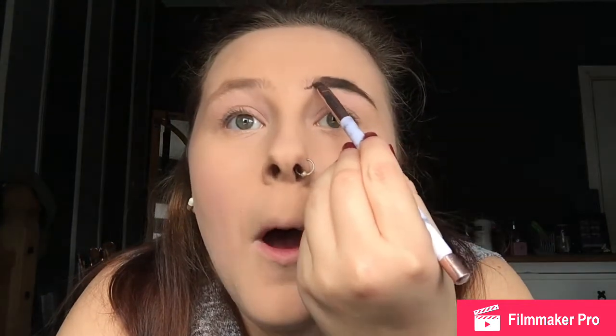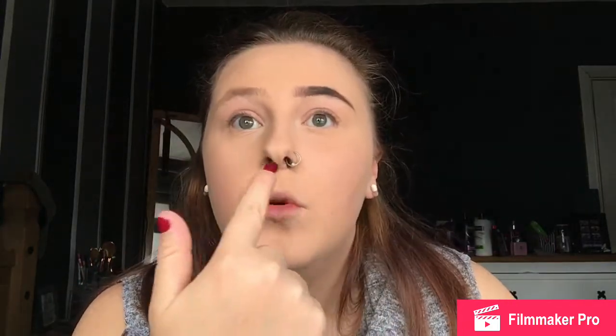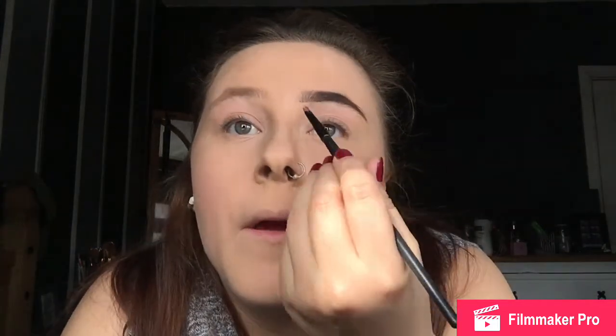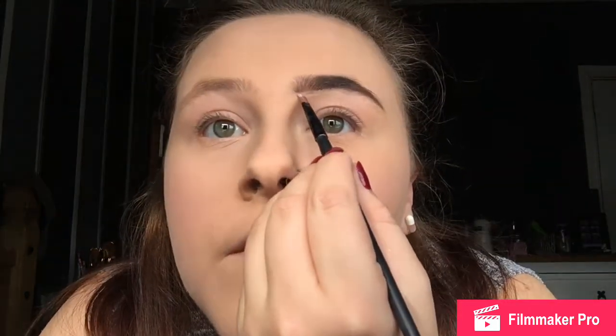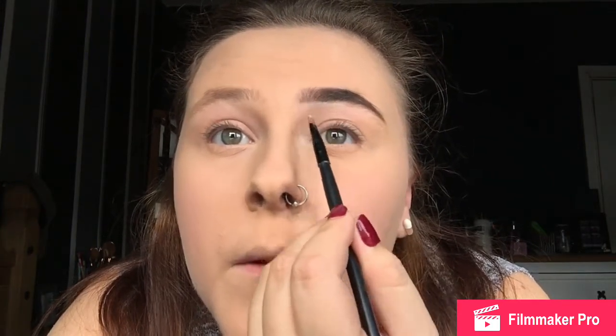Now we get to the front — I take a facial wipe and just take off the excess product, then dry the brush. If you just push up at the front and along, it creates the ombre effect of the eyebrows, making it look like a natural eyebrow is forming. Then you can fill in any excess. We take the tiniest bit of concealer — you don't want it looking white — and take it along the front of the brow to make it a bit thinner.